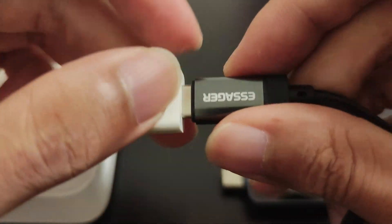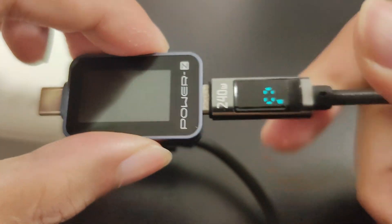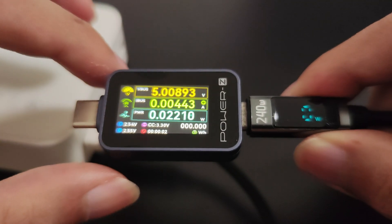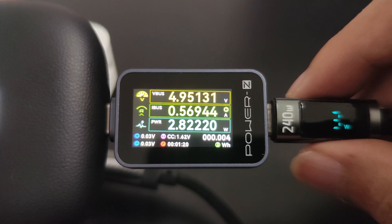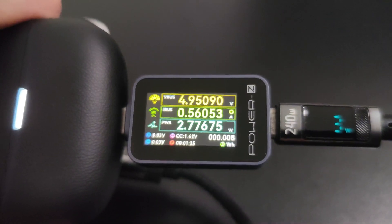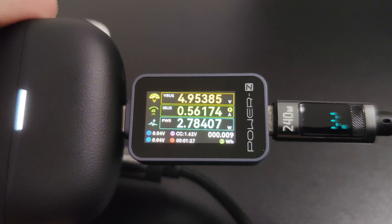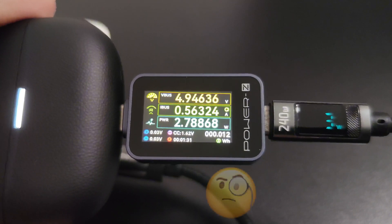Lastly, let's verify the accuracy of the Isasia cable that has a built-in power display. Once set up, the cable's display shows 3W, while the PowerZ device registers 2.8W. This demonstrates that the PowerZ is quite reliable for verifying whether cables with displays are showing accurate data.